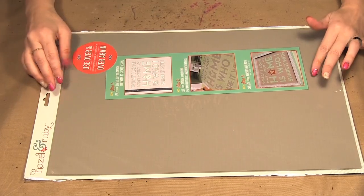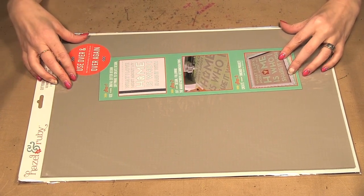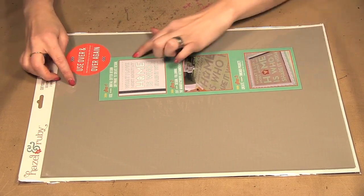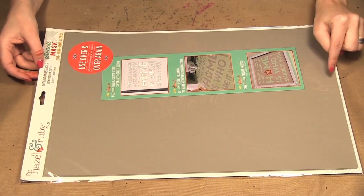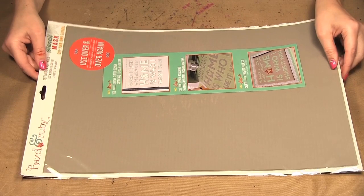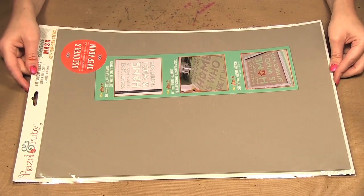Hello! Welcome to Scrap Time episode 1020. My name is Christina and on today's episode I'm showing you the Hazel and Ruby Cut Your Own Stencils. I have shown you some of the Hazel and Ruby stencil masks on previous episodes, but now they have come out with the material as just the solid sheet so you can cut your own stencils at home using a digital cutter.